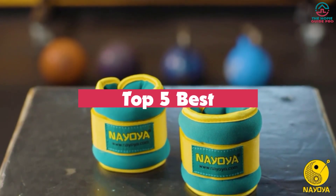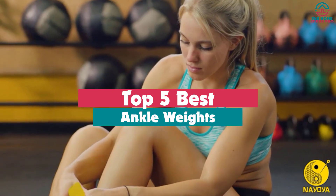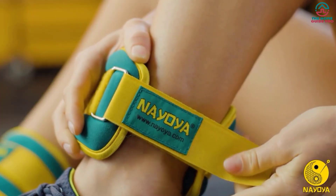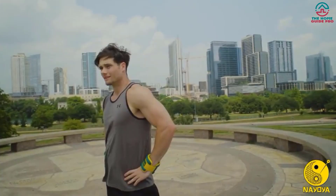What's up guys, today's video is on the top 5 best ankle weights. Through extensive research and testing, I've put together a list of options that will meet the needs of different types of buyers. So whether it's price, performance, or particular use, we've got you covered.